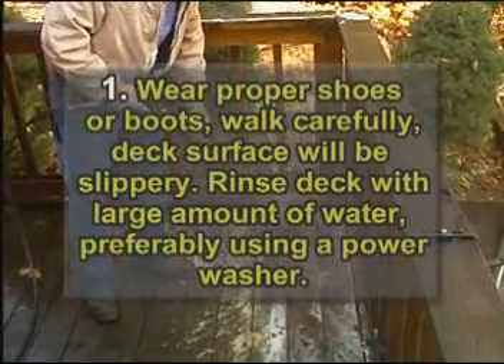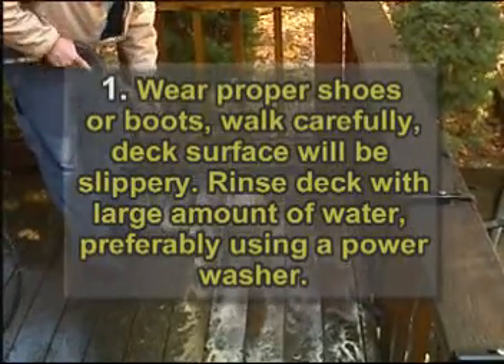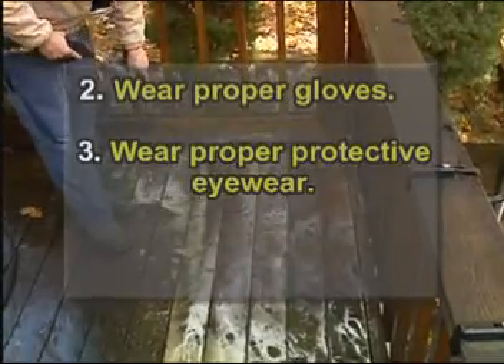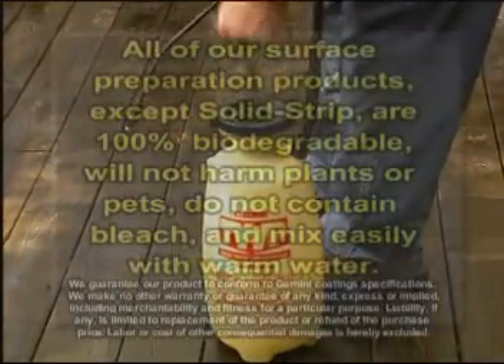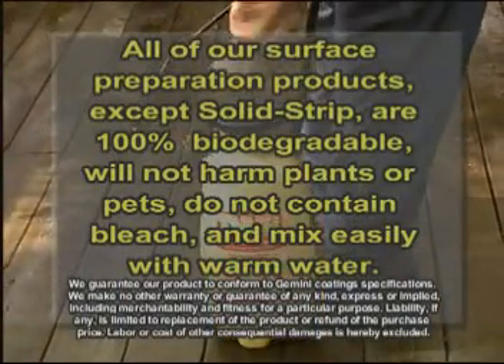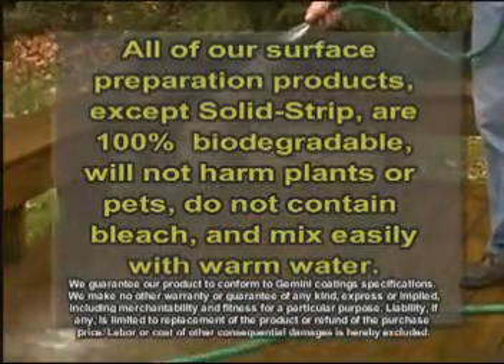Wear proper boots or shoes and walk carefully on your deck while applying the products. Wear proper gloves and protective eyewear. Be sure to wet any plants and vegetation. You will achieve professional results using a power washer or the TWP pump sprayer. A garden hose may be substituted for the pressure washer.